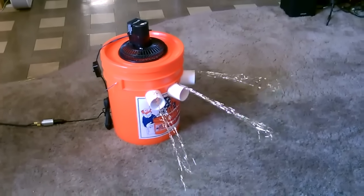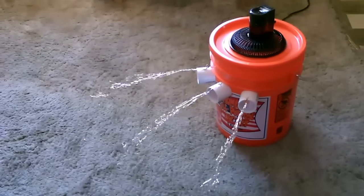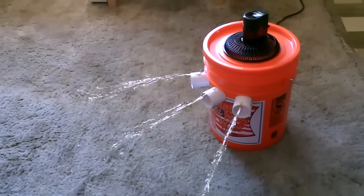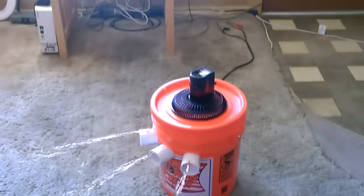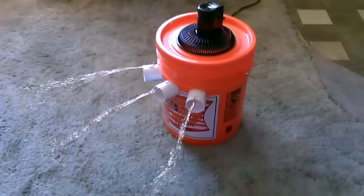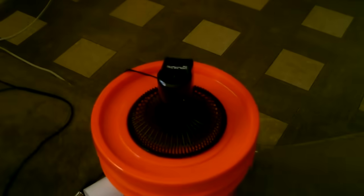Runs smooth, quiet — relatively quiet. Good airflow out of all three outlets. Running off a solar panel, running the fan, full of ice — that's just one of the fifteen-water bottles. One amp solar panel, so it runs the fan fine.